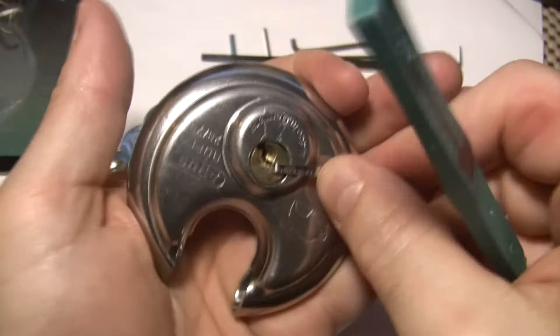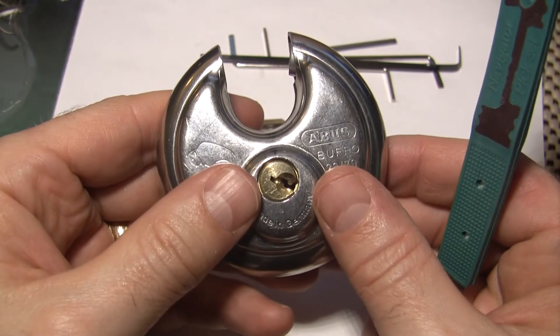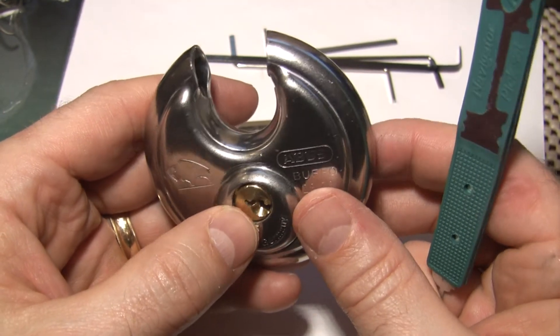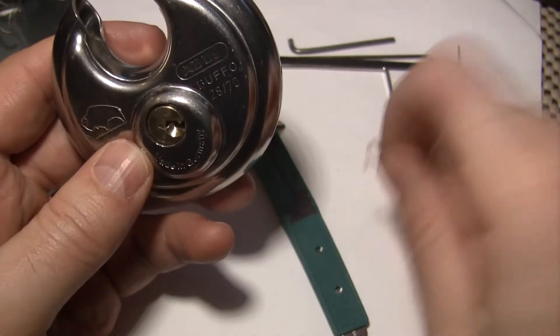I had heard that these had some security pins in it. I didn't feel any counter-rotation in there, but I may have just picked through it. In any case, there's your Abus Buffo 28/70 picked.